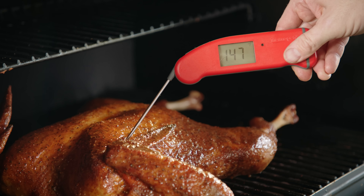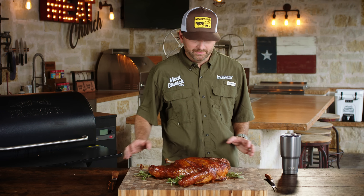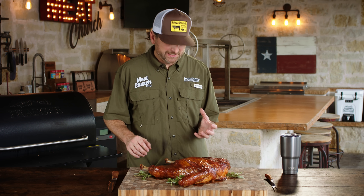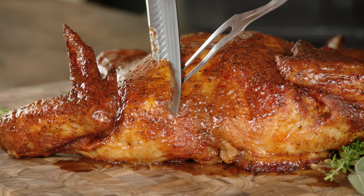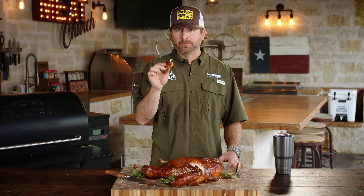The turkey's at 165 degrees in the deepest part of the breast, so it's done and ready to go to the cutting board. This turkey smells amazing — I can really smell that glaze coming through. I can't wait any longer, so it's time to eat. Mmm. Amazing, amazing. This is super good. This is a winner at Thanksgiving.